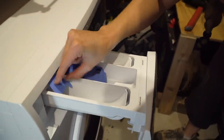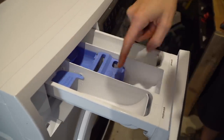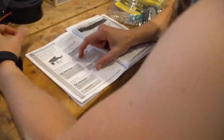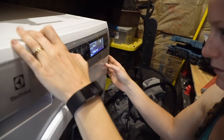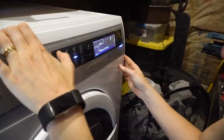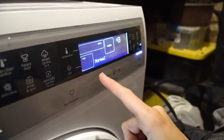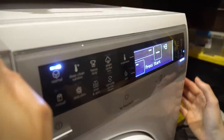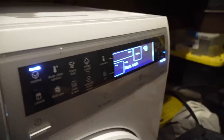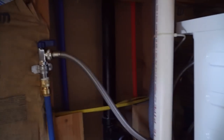If you're using liquid detergent, you put it in here. If you're using solid, I think you just put it in there — I'm trying to understand the writing. A normal cycle, warm water, max spin. I think that looks good — let's try it. I just heard the door lock. I'm spinning!